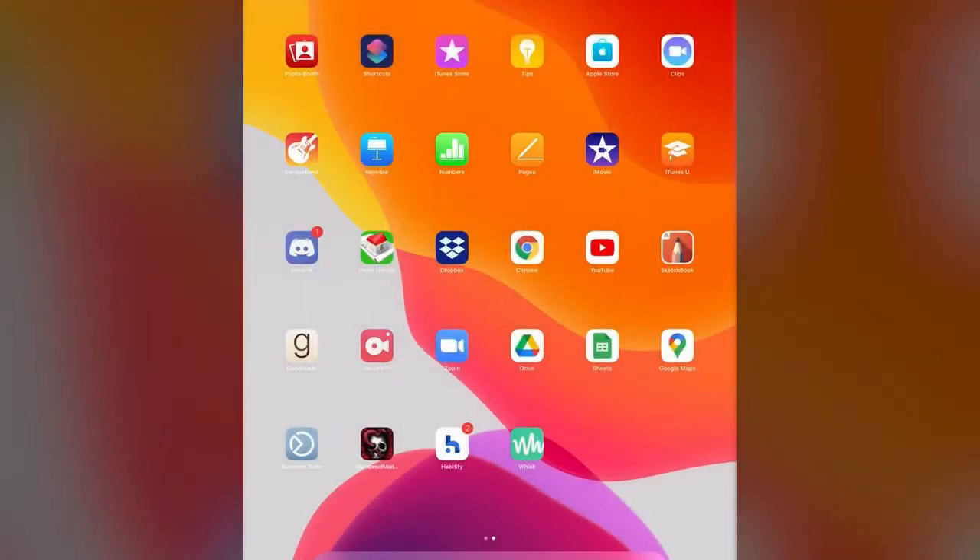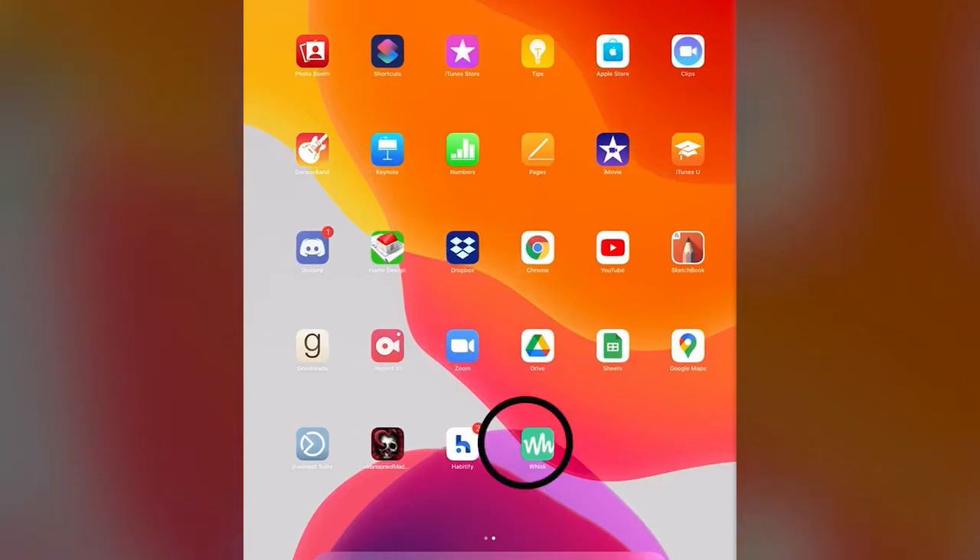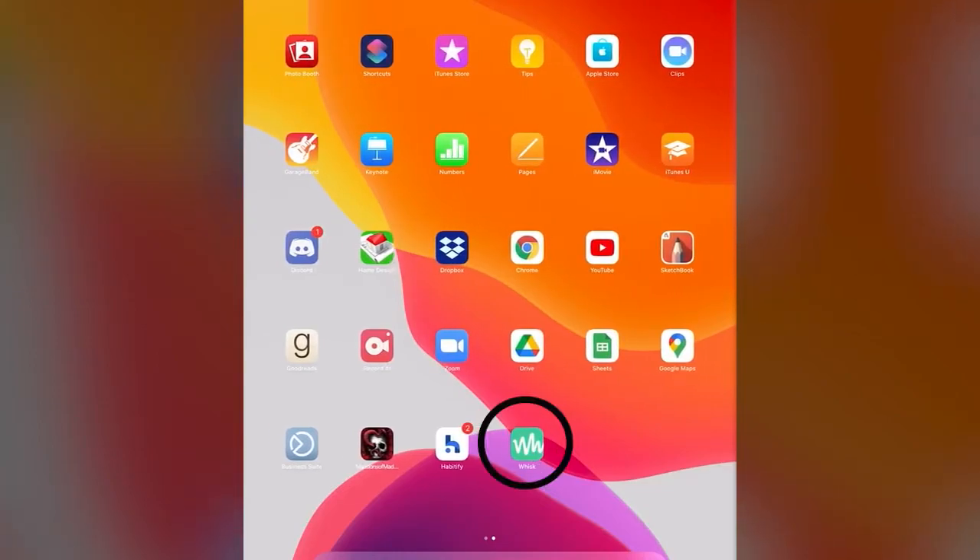Hello everyone, my name is Cindy and today I am going to share a recipe saver and meal planner organizer app for you. It's called Whisk — it's the app with a green icon and a white W on it. I've already downloaded it from the App Store; you can also get it on Google Play.